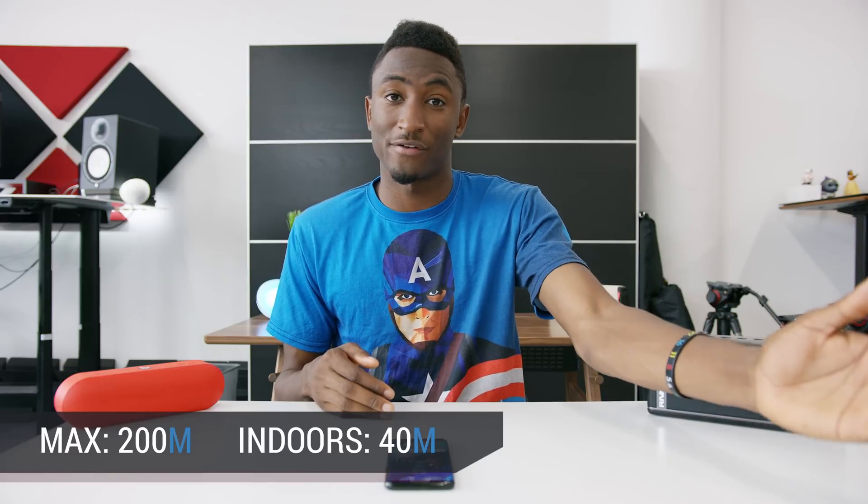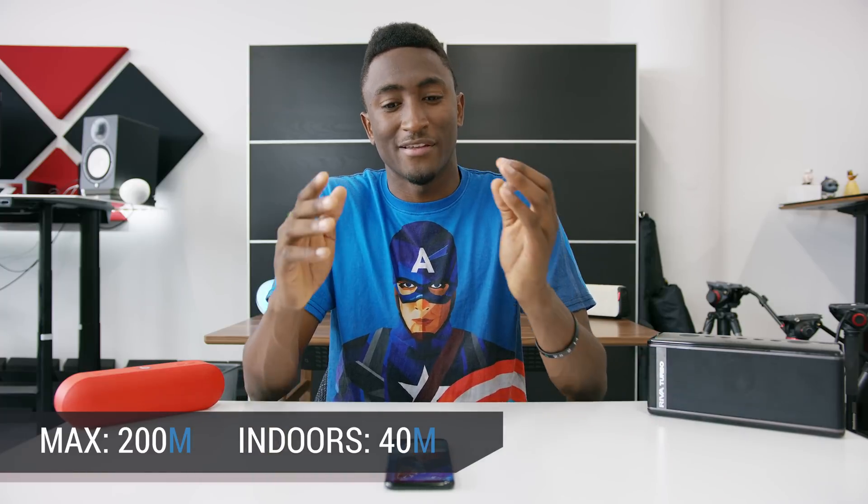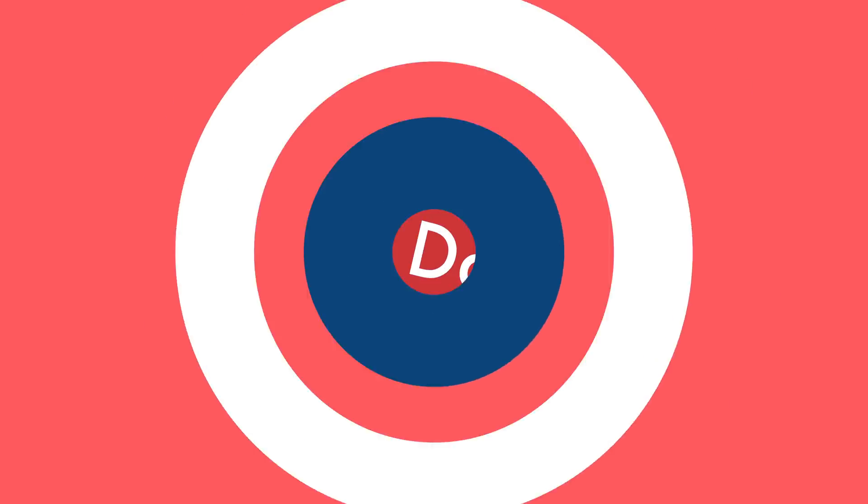So a theoretical maximum of 200 meters with a direct line of sight, or about 40 meters around a house or indoors — that's 120 feet. That's a legitimate serious improvement. You can walk out to your backyard while your phone's upstairs, walk to the front yard, or around the gym. You can get a lot further from your audio source with Bluetooth 5.0. And then the number three improvement is eight times the data throughput of Bluetooth 4.0, and this is where a lot of the real-world improvements and features start to get enabled.